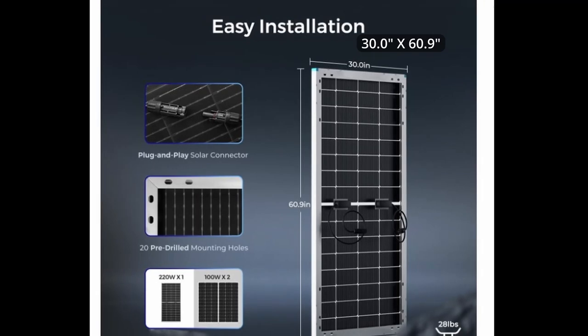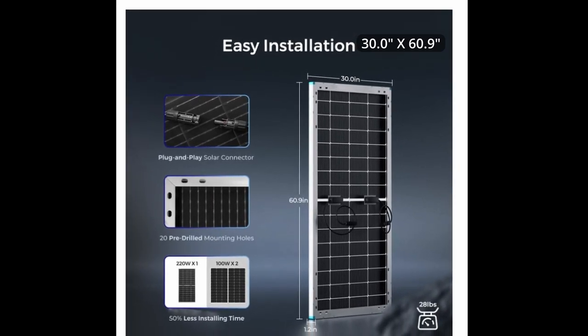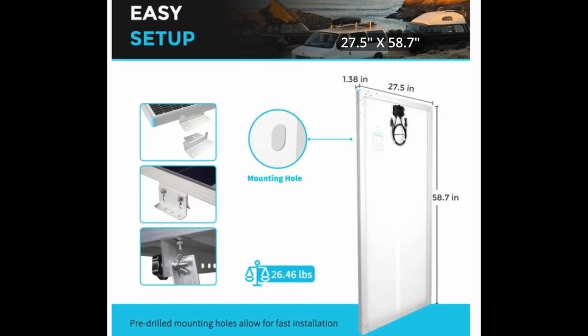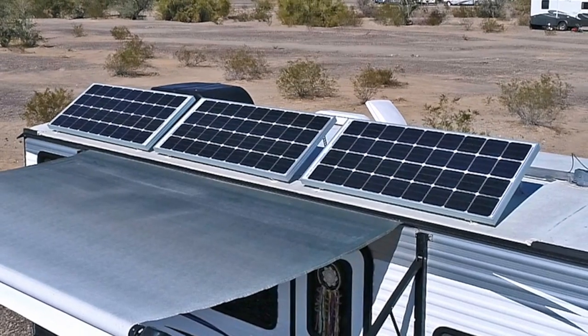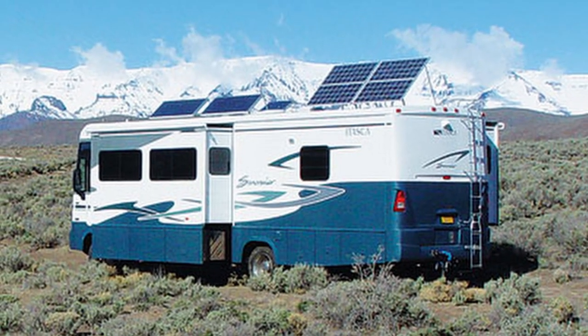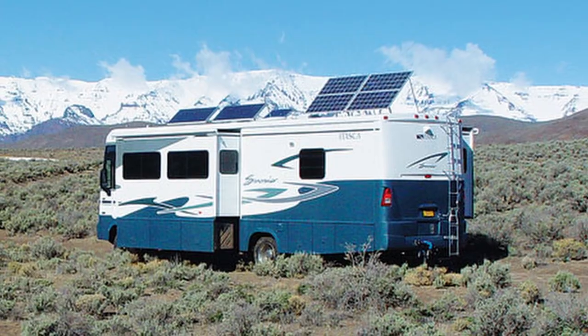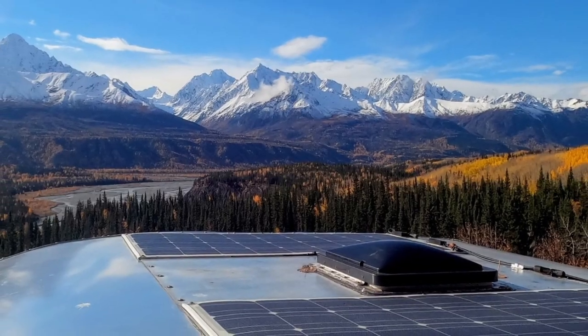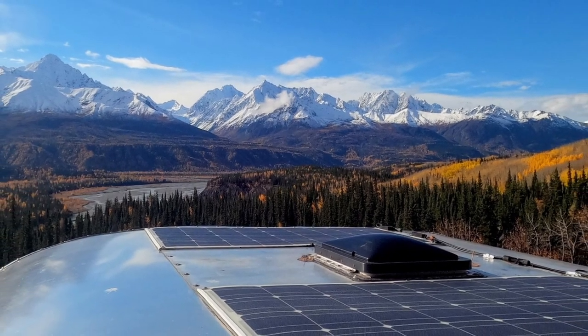With the overall dimensions of the 220 watt bifacial panel just slightly larger than the single sided 200 watt panel, you're getting more solar panel in a similar footprint. If you're going to park your RV for a while and take advantage of those tilt mounts for greater efficiency, then the bifacial may help you take advantage of that lower sun angle earlier in the morning and later in the evening, as well as during the fall, winter and spring. And if you're in a designated campsite, are you going to be able to move your rig around to optimally face the sun at all times? Not usually.